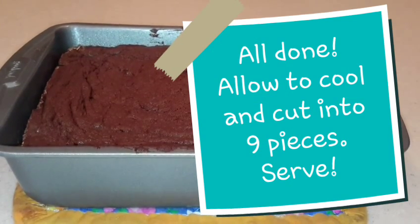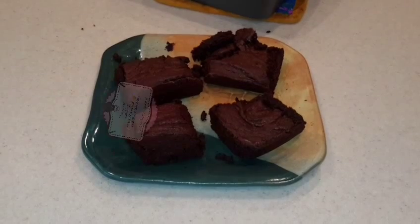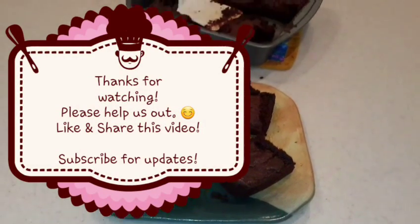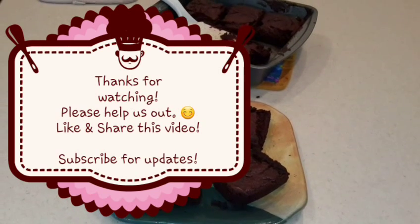Cut it into nine pieces and serve. Thanks for watching — please help us out, like and share this video, and subscribe for updates. We'll see you later. Enjoy!